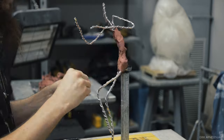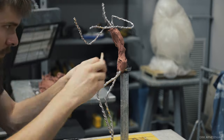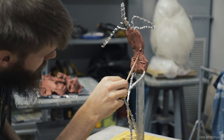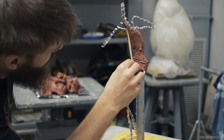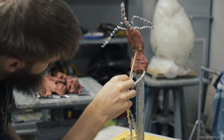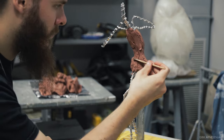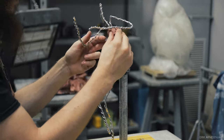I'll be using Chavant Le Beau Touche clay — I think it's medium gray. It's pretty soft in the Tuscan summer heat, but I'll still be using my ceramic model heater to warm up the clay and make it softer, which makes the work go a lot faster while blocking. I'm using Chavant because it's oil-based clay and oil-based clay doesn't dry out, which really helps when making small, thin figures. Oil-based clay is a great choice for maquettes.